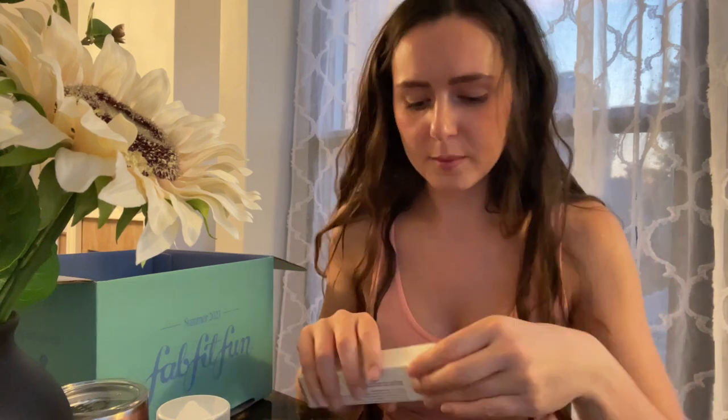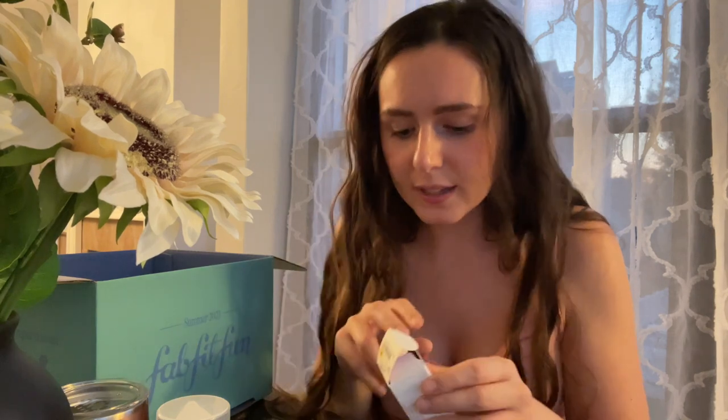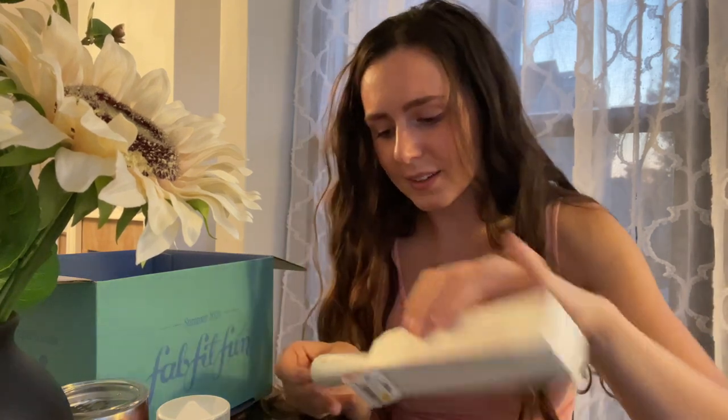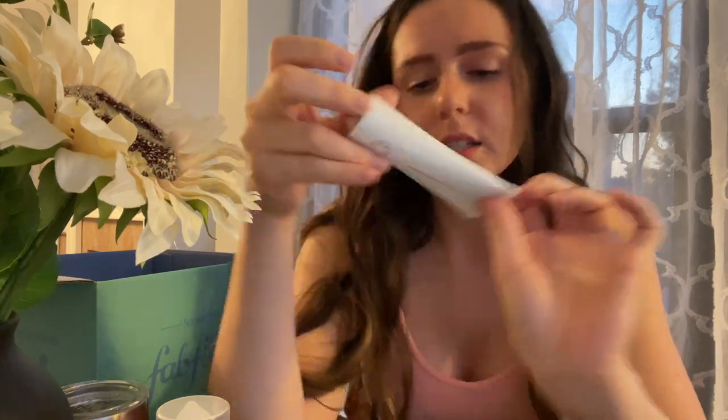The next product I have is the Serum Kind Black Blossom Hand Serum. I have seen this before and I've been eyeing it for months. I've seen it in some add-ons and in other subscription boxes, but I never got my hands on it. So finally, thanks to FabFitFun, we get to test it out. This is 1.69 fluid ounces and it's got Royal Black Tulip in it.